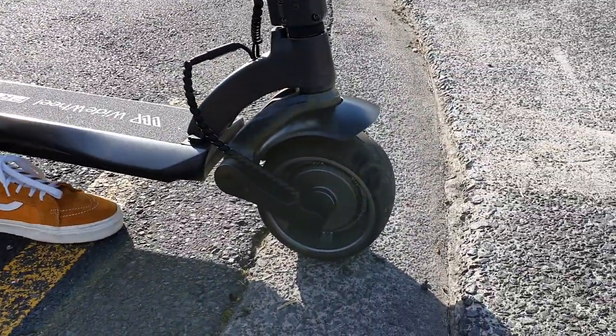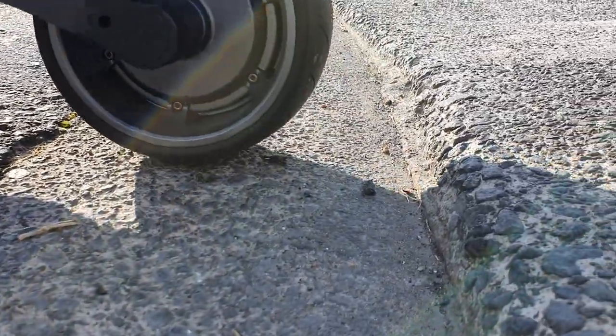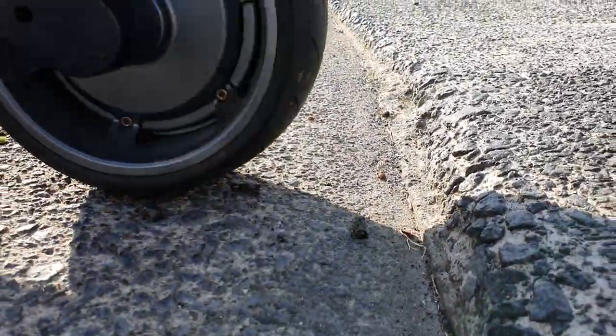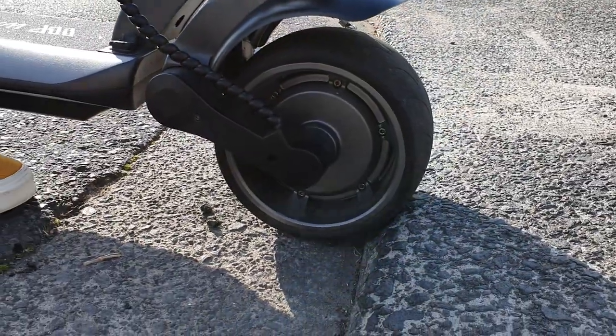However, you still have to protect it — it's not made for just smashing into curbs. As you can see here, if you are going to take a curb, you don't want to be going up something that's more than about that much of a proportion of the wheel.